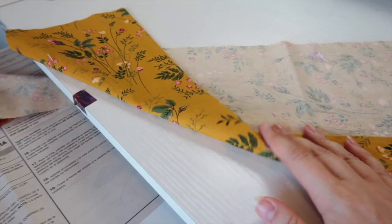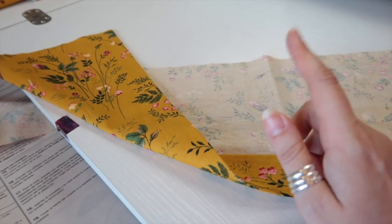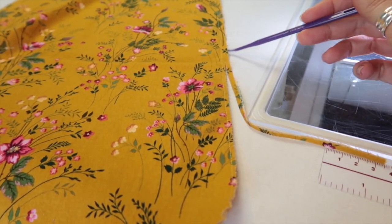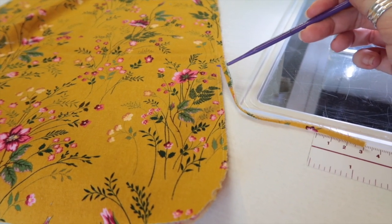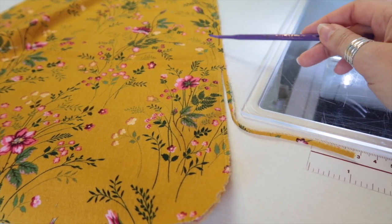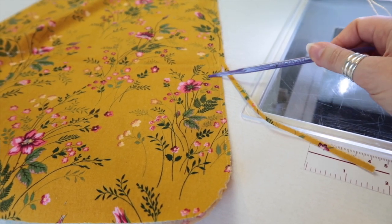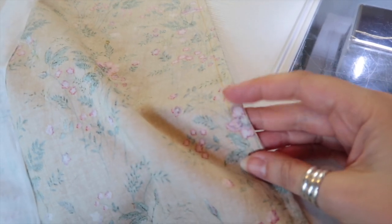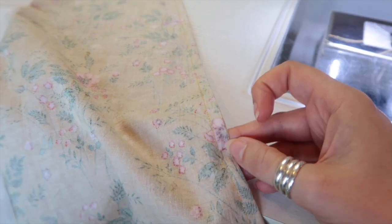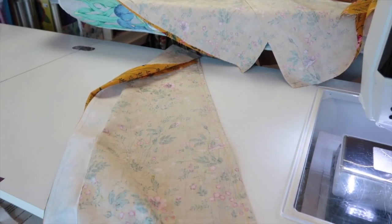The next thing is to sew our skirt fronts to our skirt side fronts and our skirt back to our skirt side backs using a French seam. I've sewn the first seam at a quarter of an inch and I'm now trimming off the excess so we end up with an eighth of an inch left. I've sewn all four seams, trimmed them, and then pressed them so right sides are together and finished the seam at three eighths of an inch, which encloses the raw edge. I'm going to press these seams towards the sides for both the skirt front and skirt back.